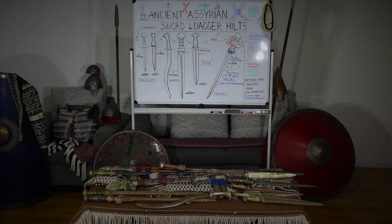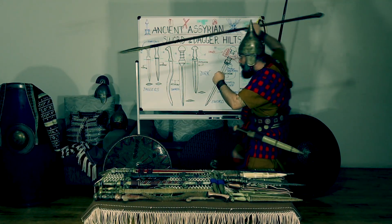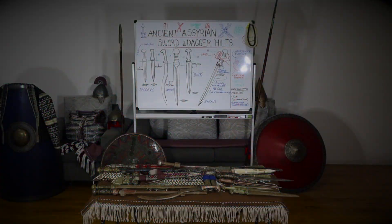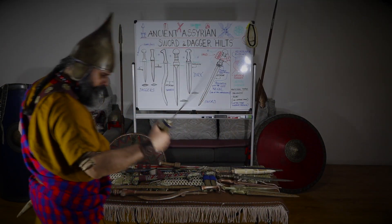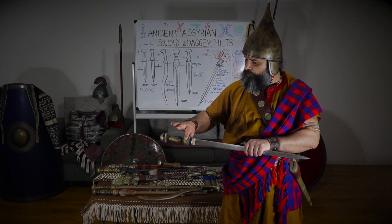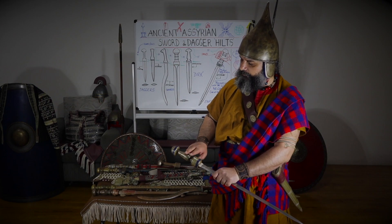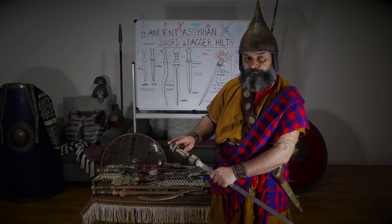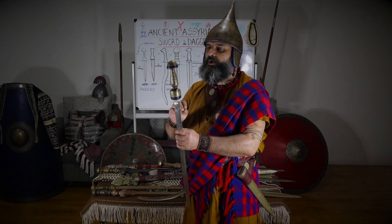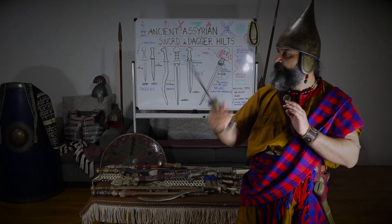A bit exaggerated, but you get the point. Here is your hilt — small guard section, hand, and then the pommel. So pommel, grip, guard, grip, and pommel. I got inspiration from one sword and another and then tried to give my own rendition of an Assyrian hilt. It's pretty comfortable.